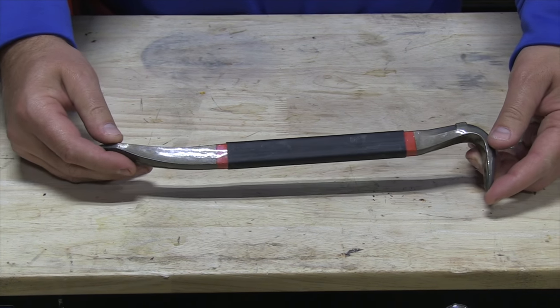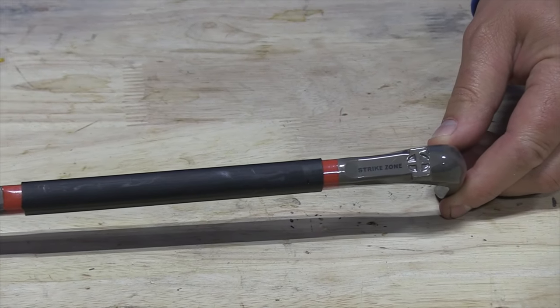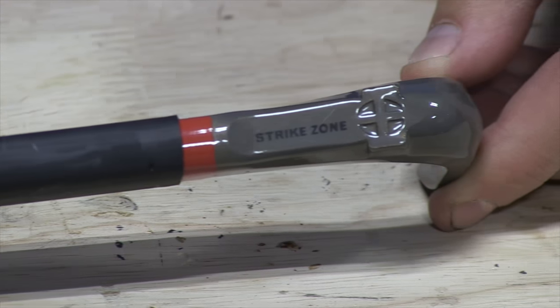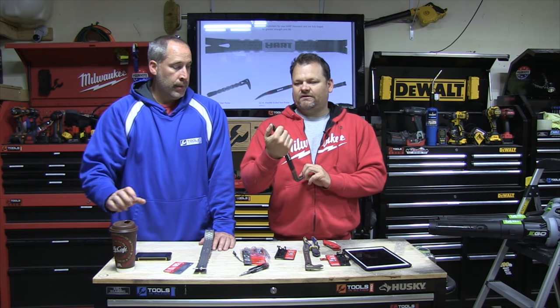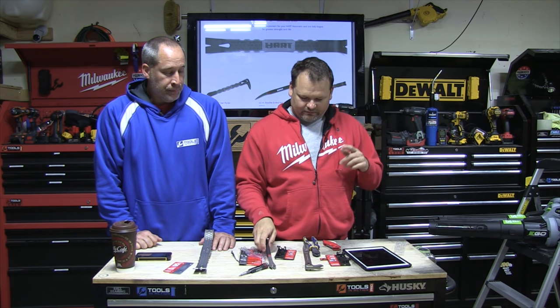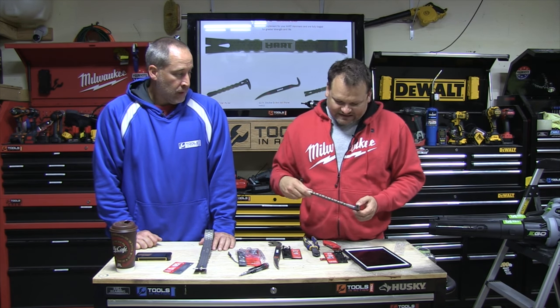What I like about the nail puller is the rubber area right here — it has a nice rubber grip so when you go in to get the nail, you can grab it well and rip it up. We'll probably show you pulling a couple nails. It works like any other nail puller, and we'll show you how to pull nails.